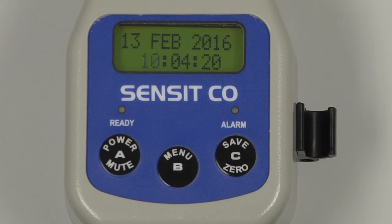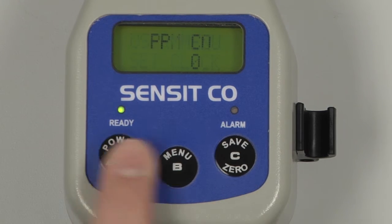Once the date and time is correct, save by pressing and releasing the A button, and again to exit back to the work display.